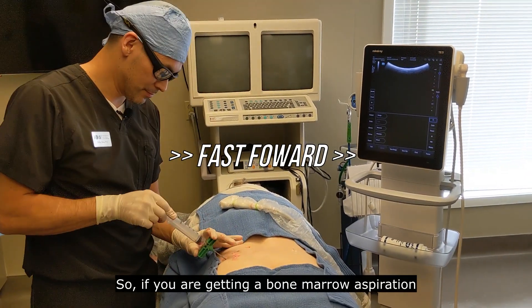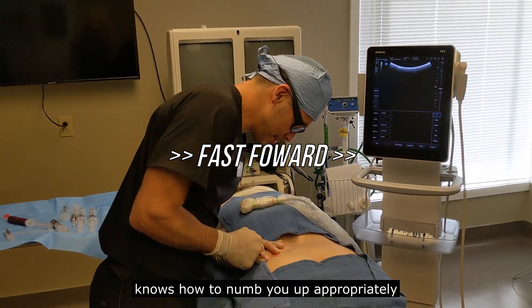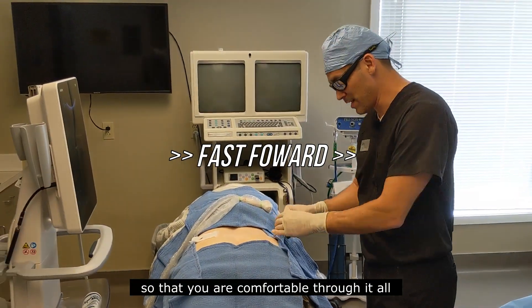So if you are getting a bone marrow aspiration, you want to make sure that your doctor knows how to numb you up appropriately so that you are comfortable through it all.